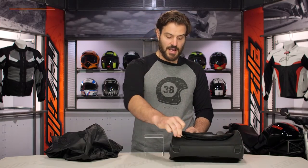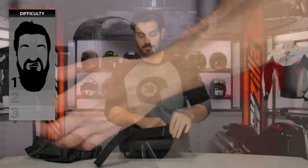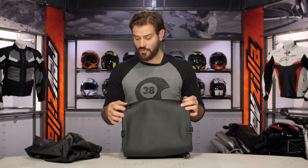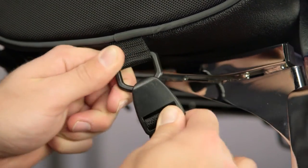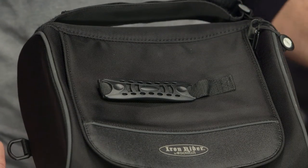That takes us into installation. Installing this is a one out of three on our BSD — Beard Scale of Difficulty. If you have a sissy bar on your bike, just undo the velcro strap, fine tune exactly how you want this to sit, put it over the bar, and strap it down. For additional security, on the bottom you've got a variety of D-ring points you can use to fine tune whether you want this to sit on top of the bike or on top of another piece of Dowco luggage. They give you a variety of mounting straps so you can figure out exactly how you want to mount this — and that's really what makes this a one out of three on our BSD.